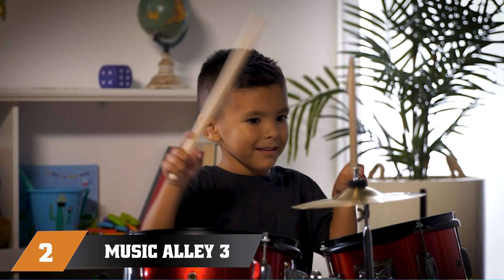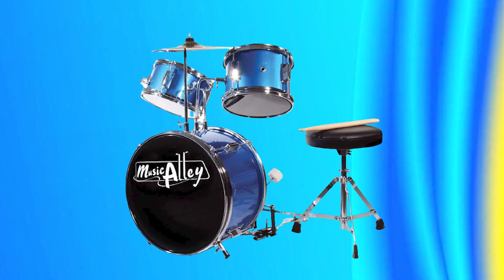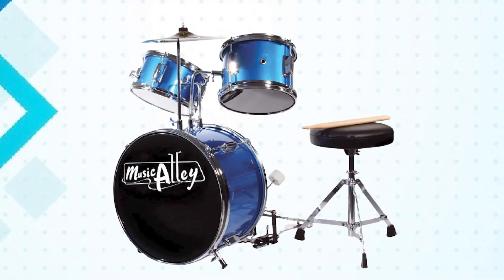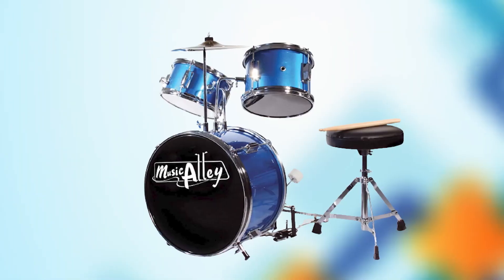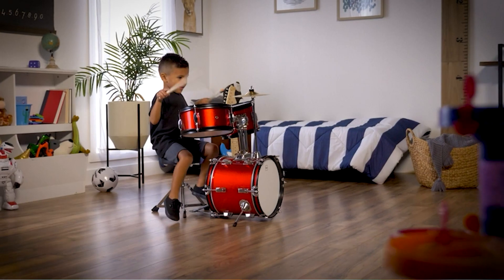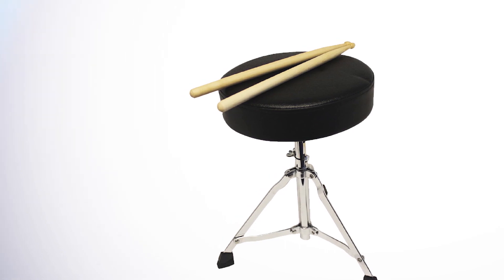Moving on to number 2, we have the Music Alley 3-Piece Kids Drum Set with Throne. This is an excellent starter kit for young aspiring drummers, well-designed and built to withstand the wear and tear typical of a child's instrument. It comes with everything a young drummer needs to get started, including a bass drum, snare drum, and tom-tom, as well as a drum throne that is adjustable to accommodate different heights.